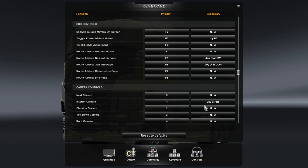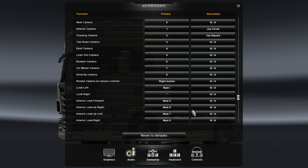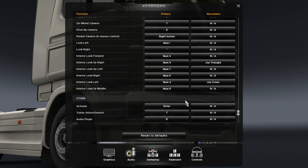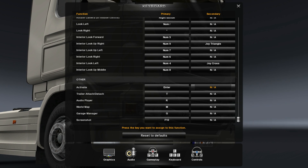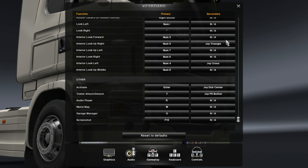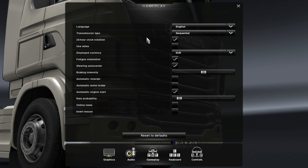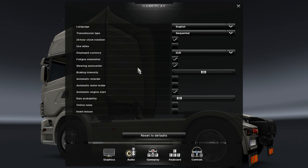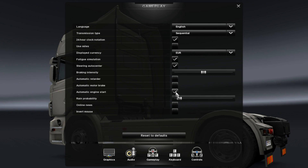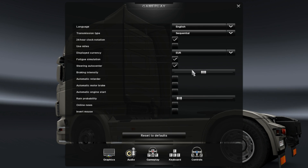I have look up, look right, look left set. Activate and trailer attach — that's good. Now there are gameplay controls; I do not like that my engine starts automatically, so I'll disconnect that.